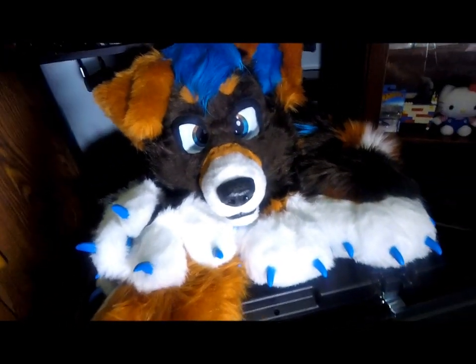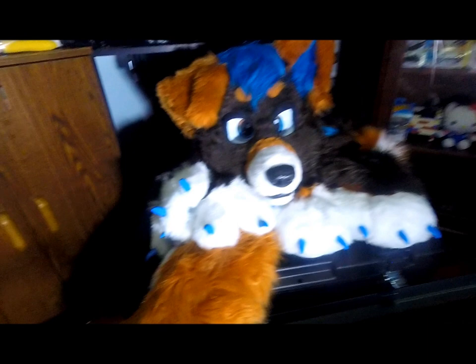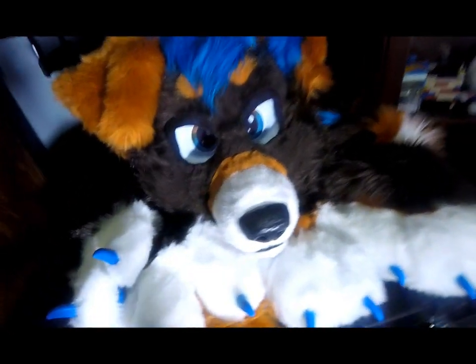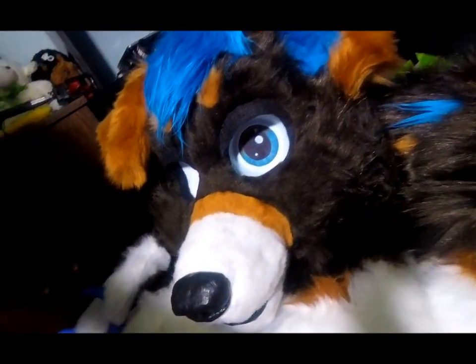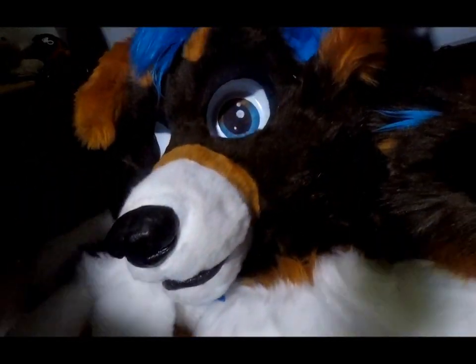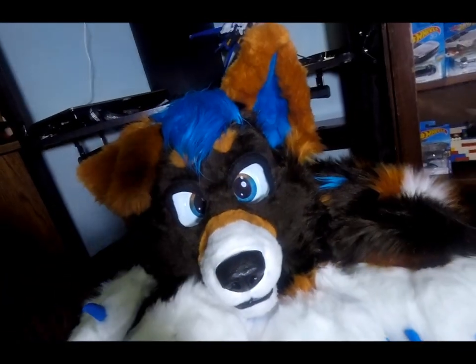And here we go — this is everything from Creatures and Creation: Lance 2.0 in all of his 2.0 glory. Don't mind the camera stand in the shadow of the light. Look at the eyes, the detail. Look at that muzzle.